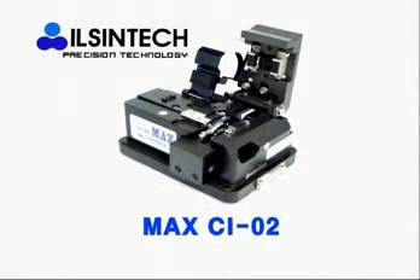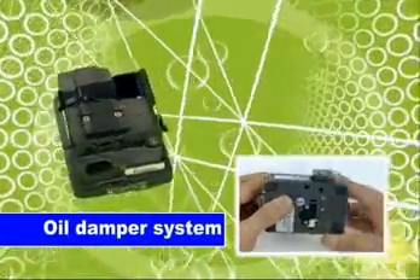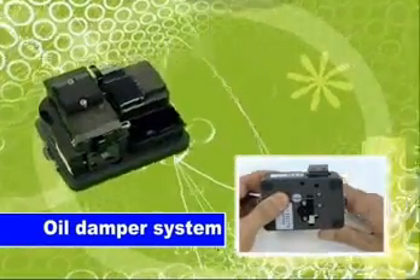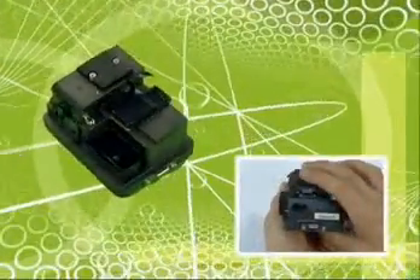The second is MAX CI02. CI02 adopts an oil damper system. It enables the blade to cleave the fiber without impact, so it doesn't make cracks on the core and keeps a good cleaved angle.